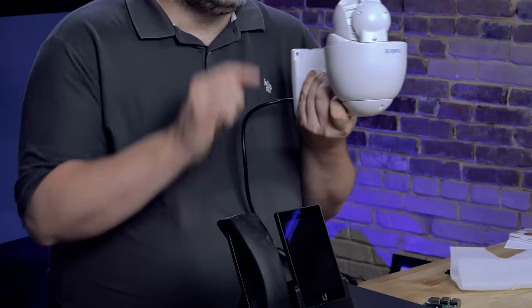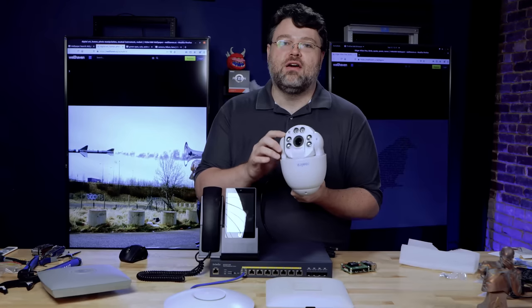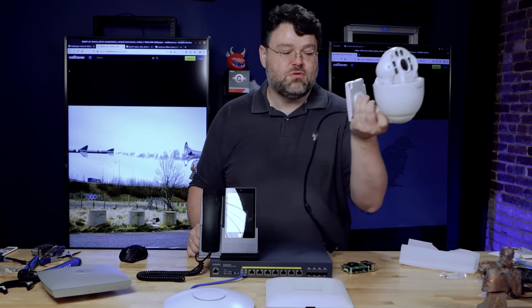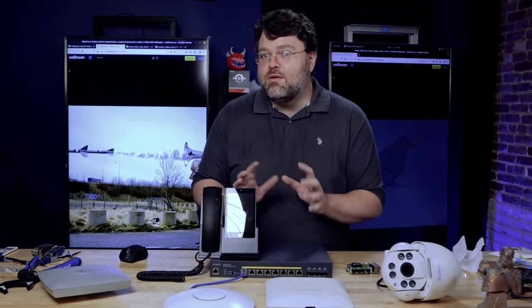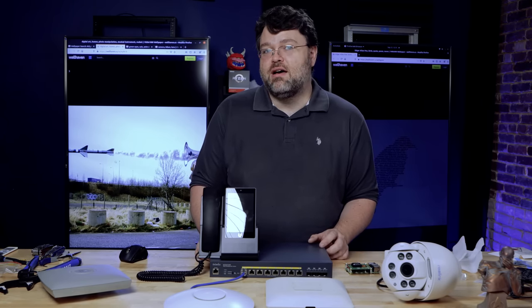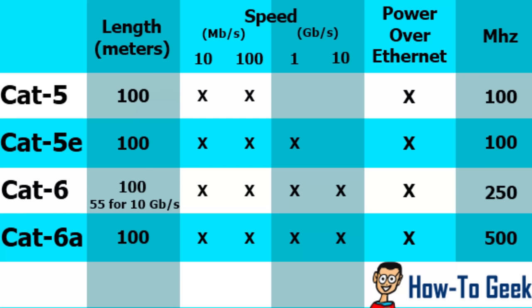Even this Reolink camera, rated for 22 watts, will draw a little more than that worst case — it has two motors and big IR LEDs, so 25 watts is more realistic in the real world. Cheap cabling, a bad punch-down, bad jacks, or poor workmanship can really make a difference in how much power the device uses — a couple of watts can be problematic. So in general, for a new installation I recommend CAT6 or CAT6A, because you'll get much less voltage drop and the wiring quality is higher.